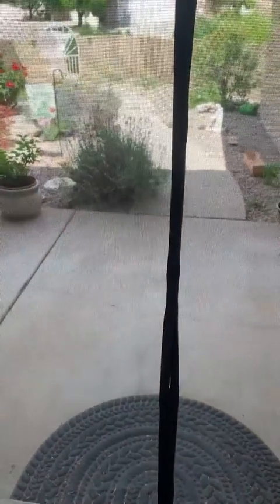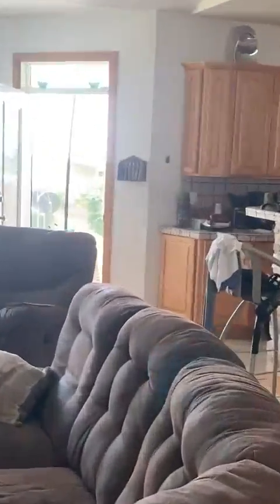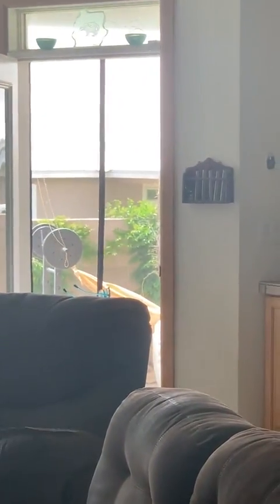For me, what I'm using it for is basically to keep the flying critters out. I think this will do a pretty good job of keeping the flying critters out while letting the airflow come through the house, and you can see I have one on the back door right now.